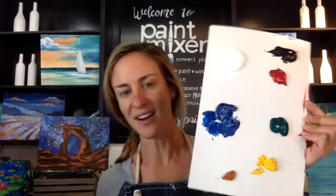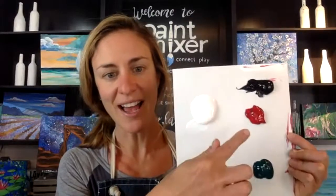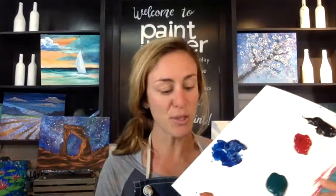We have everything covered that needs to be covered. Go ahead and grab a water cup — this will be great for cleaning out your brushes between colors. I've already loaded up my palette with phthalo blue, white, black, red, phthalo green, chrome yellow, and burnt sienna. If you have a metallic paint like copper, you can use that instead of burnt sienna — both will look really great on the red rock arch.